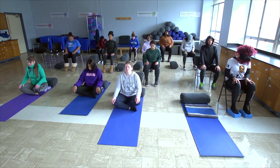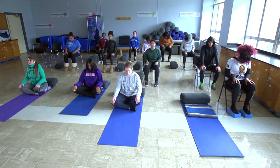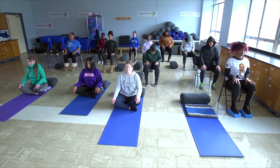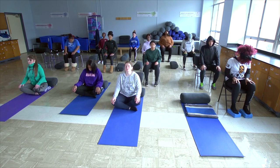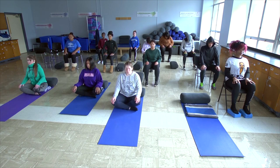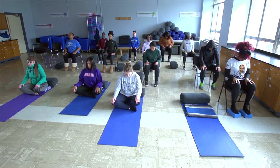Beautiful. Continue in this way in your own time, for five full inhales and back. Notice any difference when you come to the end. When you're done with your flexion and extension, you can come into a seated upright and notice any difference.